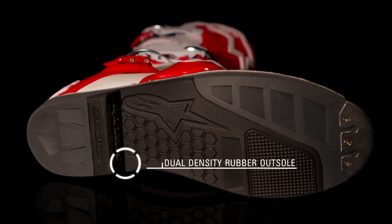A contoured tempered steel shank inside the midsole provides greater structural rigidity, and a fully replaceable dual-density rubber outsole supplies high levels of grip, durability, and feel.